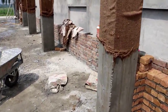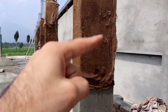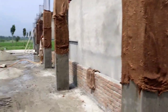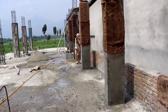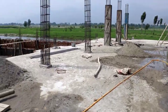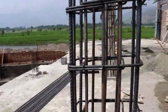This column is being designed for a seven-story building. You can see the gunny bags — you must provide gunny bags to keep the surface of concrete wet during curing. Now let's talk about the reinforcement detail for these columns.